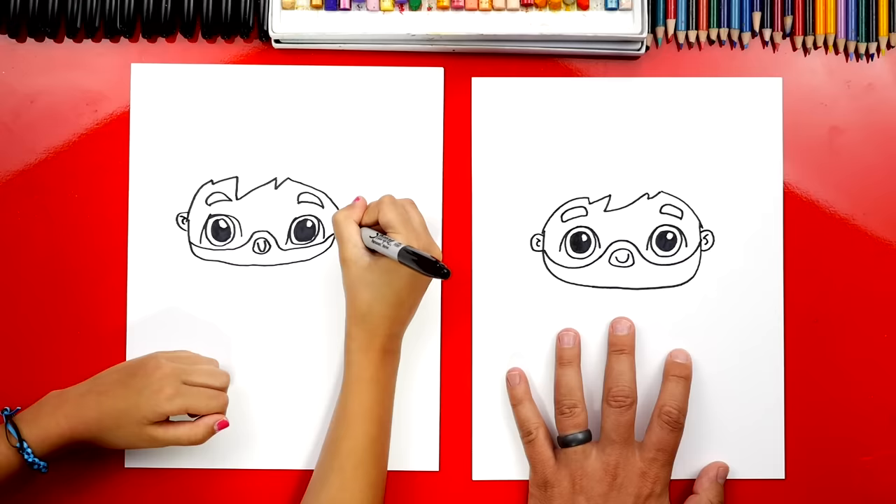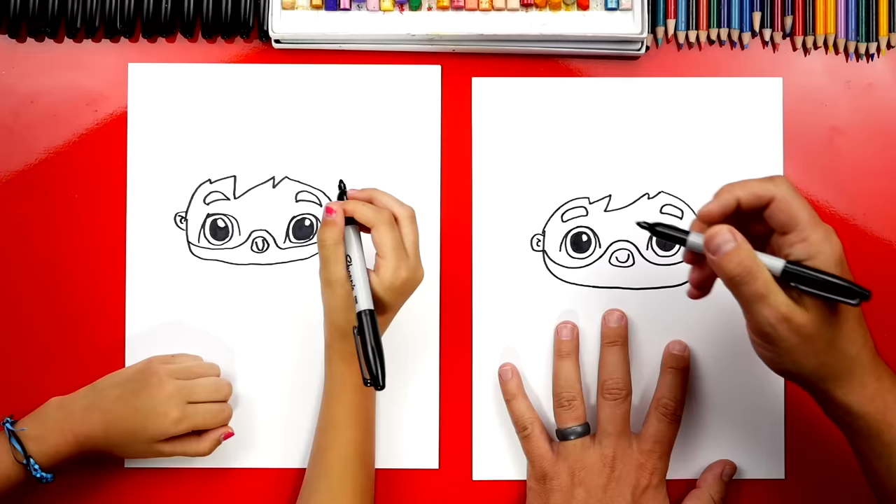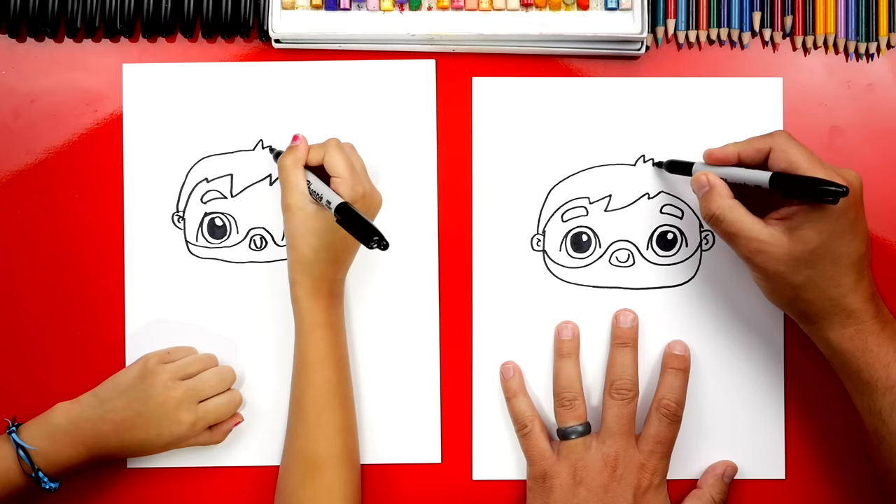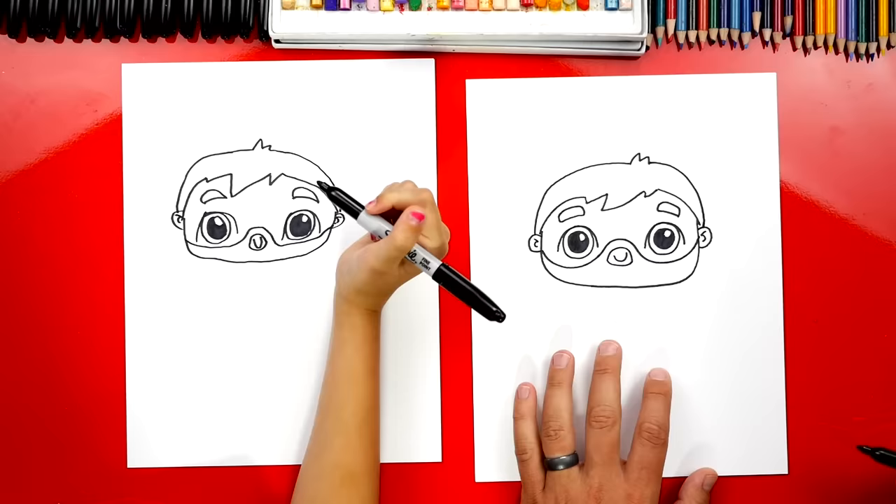Now let's draw the top of his hair. We're gonna draw a big curve that goes over the top like that. We stop halfway so we can draw another zigzag for a little bit of hair sticking up, then draw the rest of his head coming down and connecting to his ear.